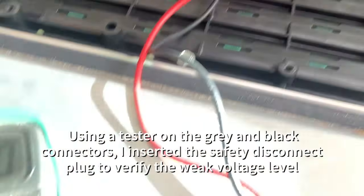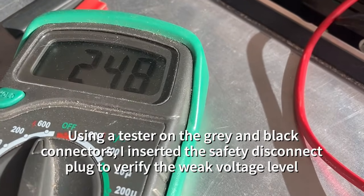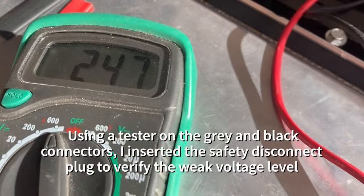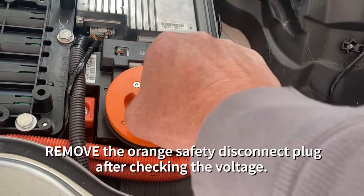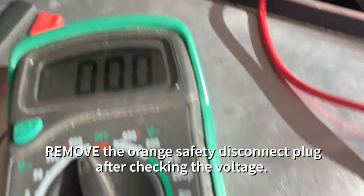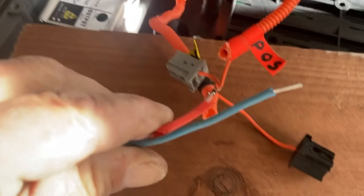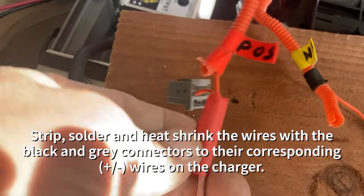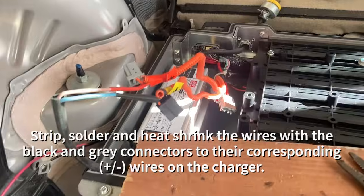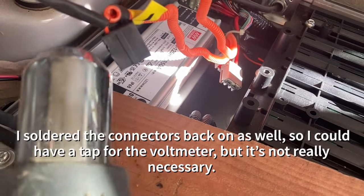Using a tester on the gray and black connectors, I put the safety disconnect back in and used my voltmeter to test the voltage. As you can see, I've got about 247 volts in that battery, which is not enough to start it — you've got to get it over about 300. So take that orange safety disconnect plug back out. Next I soldered the battery charger up to the positive and negative cables, stripped them, used some heat shrink tubing, and soldered those up with them out of the way.